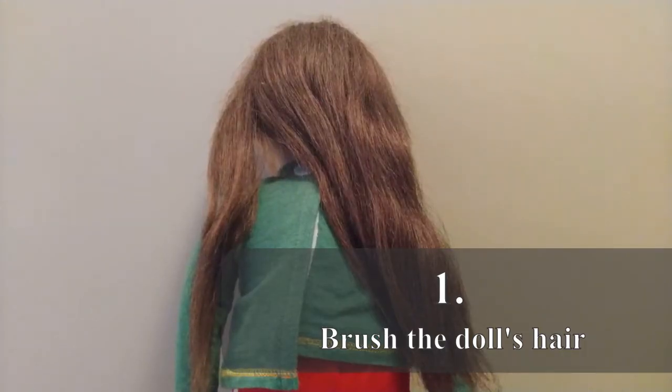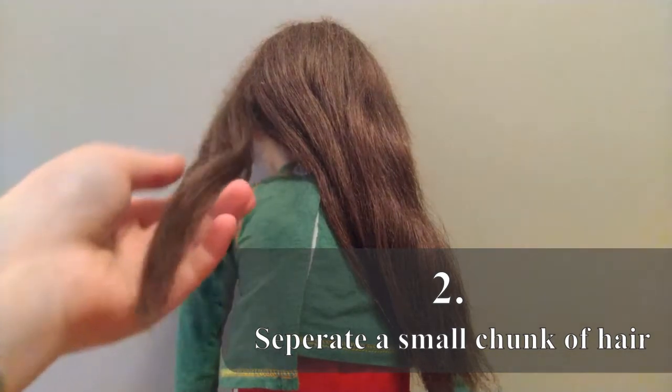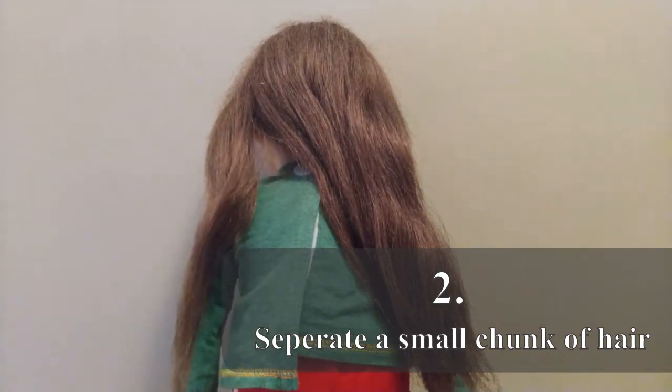The first thing you want to do is brush out your doll's hair, remove any knots, any tangles, and then separate out a small piece of hair. Roughly this size should be good.